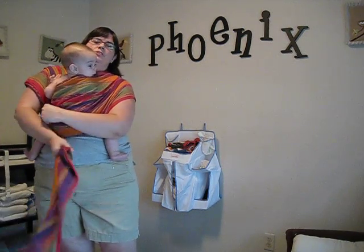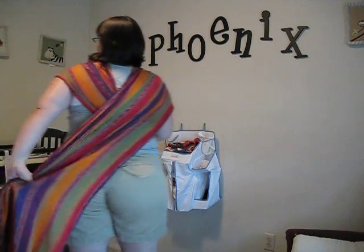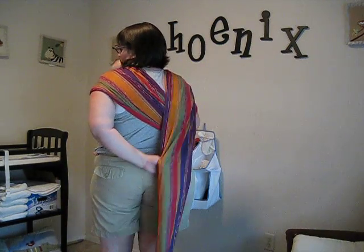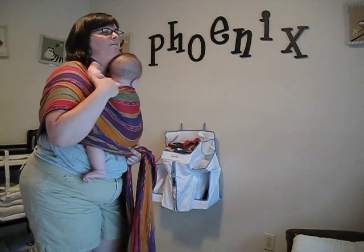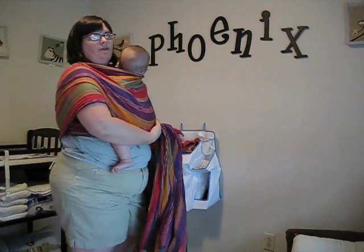I'm going to tighten up the bottom there too so that it's right up against my body, and do the same on the other side. I reach under, grab that top rail, and tighten this part — which is going to be either under his arms or over, whichever you prefer.